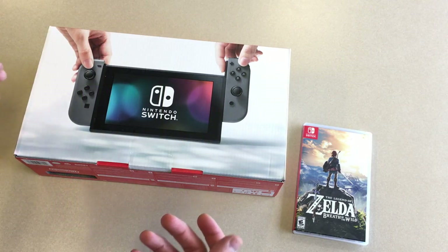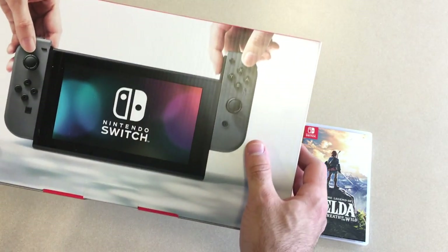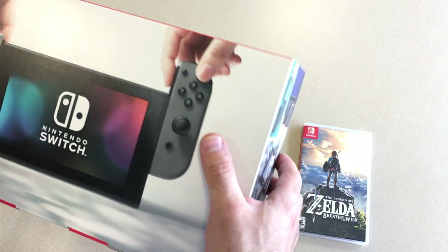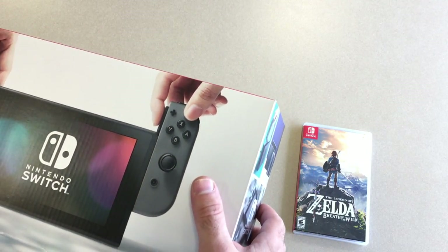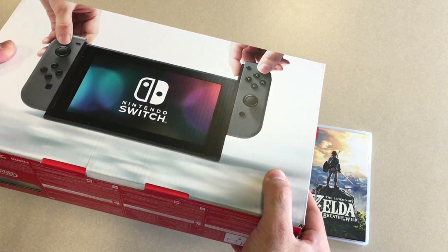What is going on everybody, Anthony here from Playthrough Live coming at you with another Let's Talk segment of our show where we go over game reviews, unboxings, discussions, tech videos, all that stuff. And today we are unboxing the Nintendo Switch.